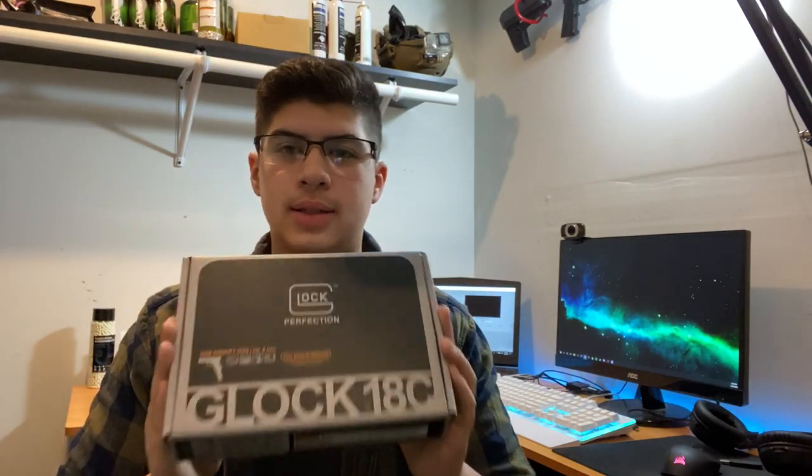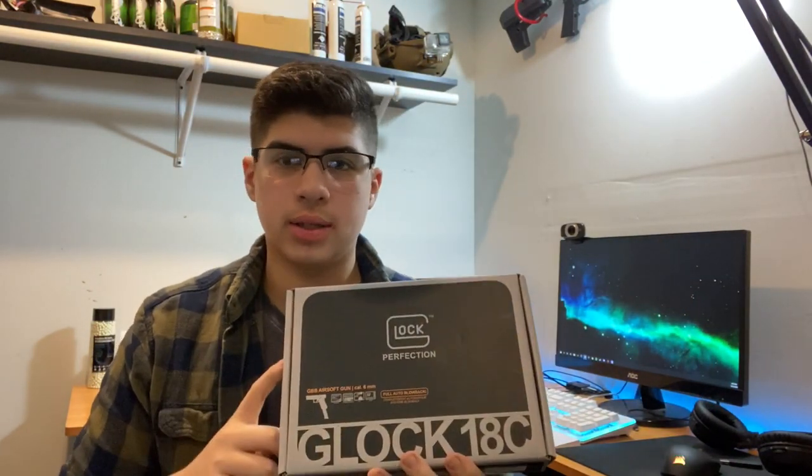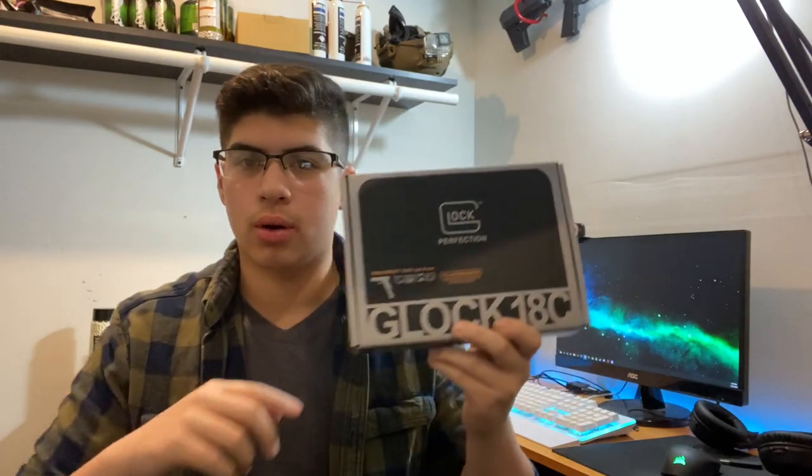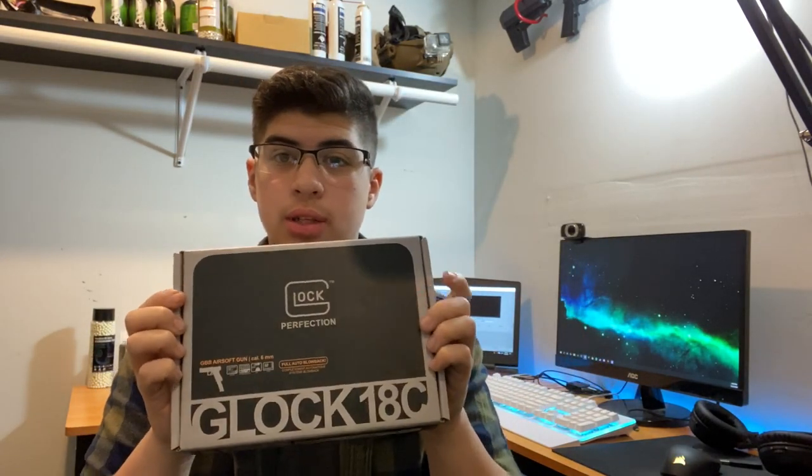Hey, what's up Airsofters? Welcome back to another video. You can already tell by the thumbnail what we're getting into. We're going to be unboxing the Glock 18C by Elite Force, licensed by Glock. I'm going to unbox it, give my opinions about it, and we are also going to shoot the gun in this video. So let's get right into it.